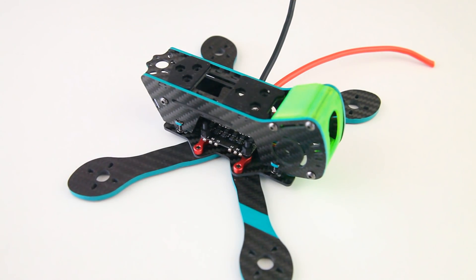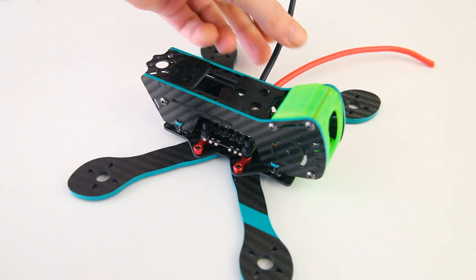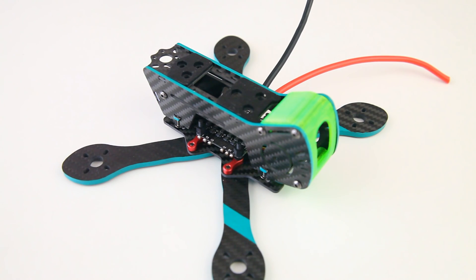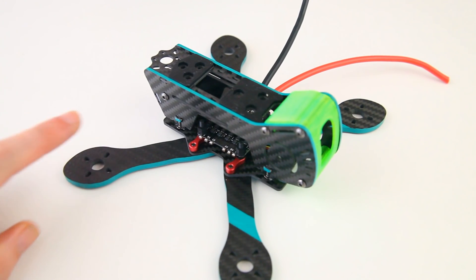I haven't put an XT60 connector on the battery leads yet — I haven't decided how long I want to make them. But that's not important now. In this video we will be adding motors to our quadcopter and propellers, and we'll also bench test that combination — the motors and propellers — to see if they stack up to their specifications.